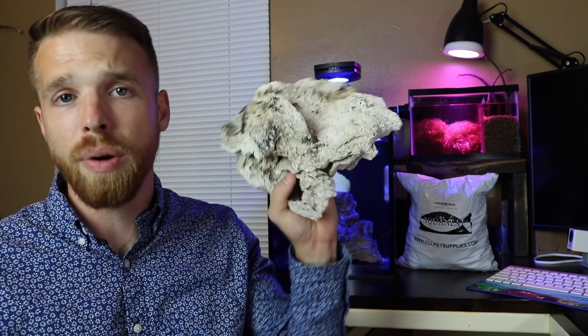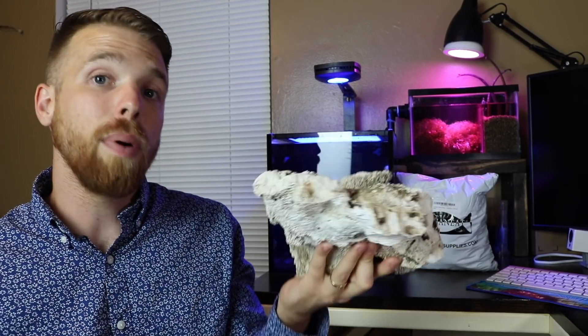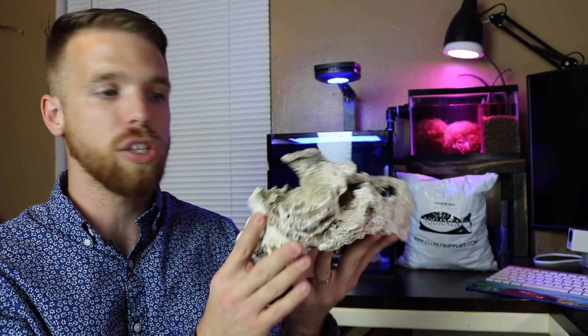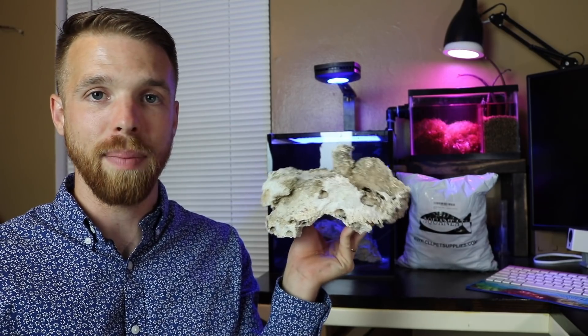So what can you use to supplement the surface area that beneficial bacteria can live on? Probably the simplest thing is to pick up some extra live rock at the store and throw it in your sump — you can pick up live rock rubble or big pieces like this. A bonus is that if you throw big pieces in your sump, that rock is already populated with beneficial bacteria and ready to go if you ever need to swap a rock out. This one looks ghost white because it's been dry for many months.